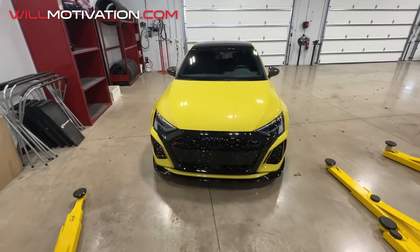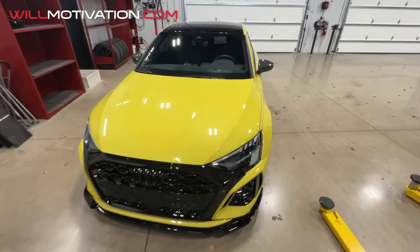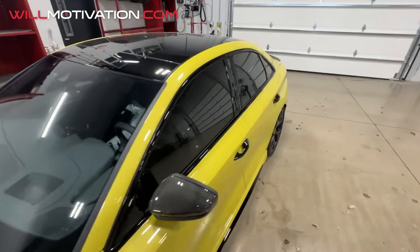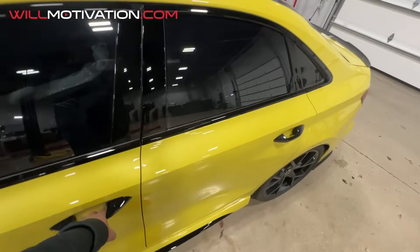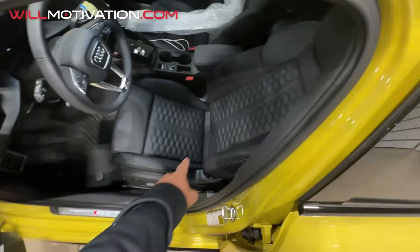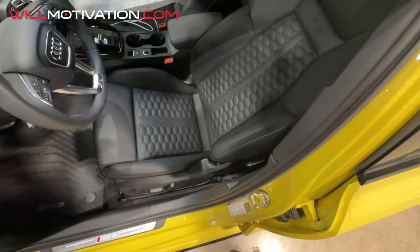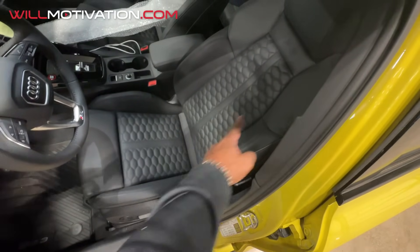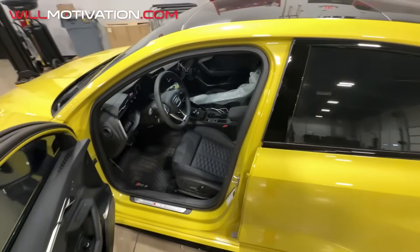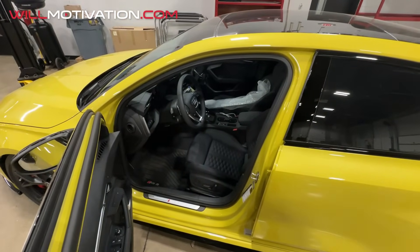What do you guys think of the mods? I'm loving the mods. We haven't done anything to the interior yet but we want to do Alcantara inserts in matching yellow to match the exterior of the car — that's what I'm looking at next.